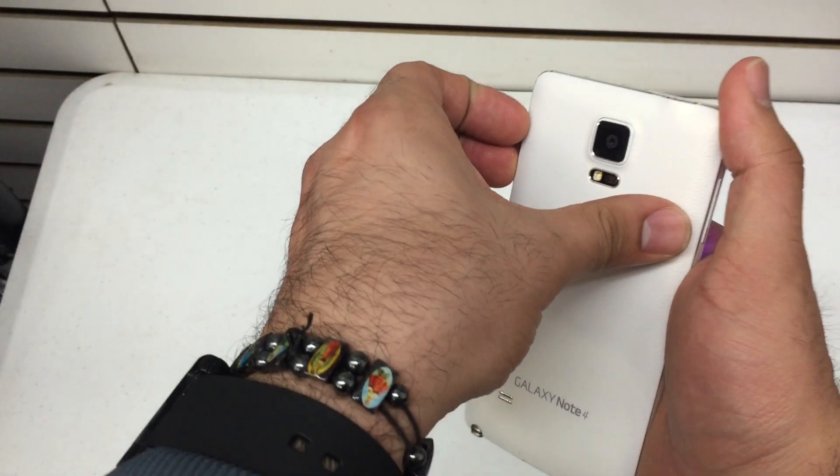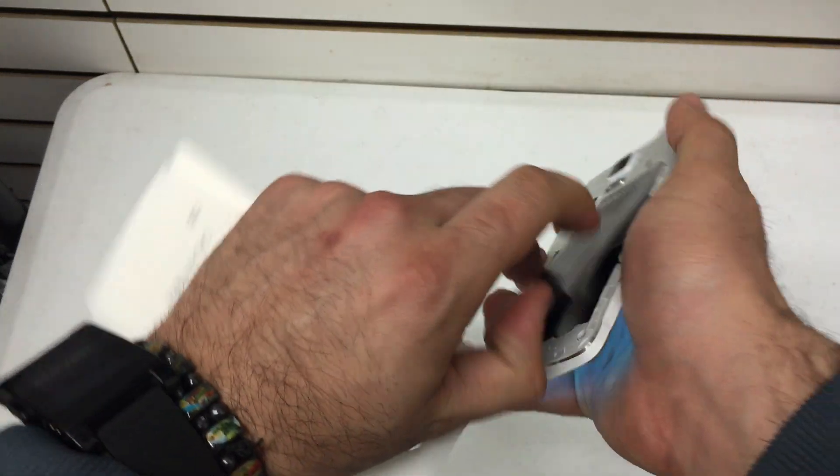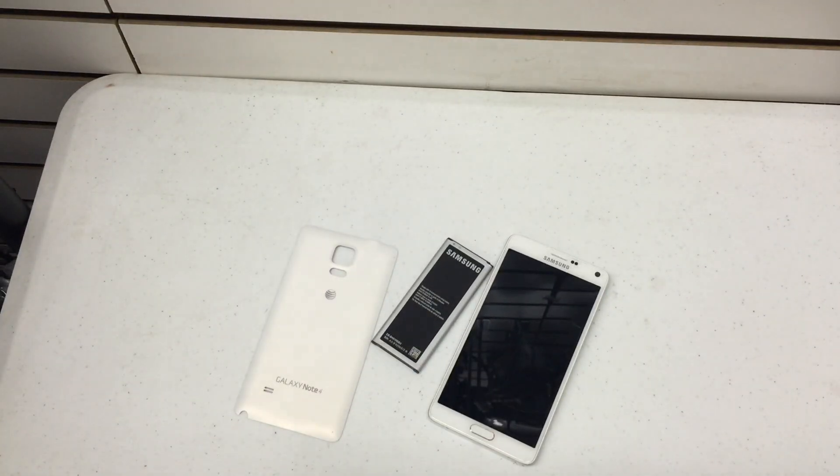The first thing I'm going to want you to do is remove the battery from the phone and let it sit for about a minute or so.